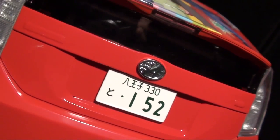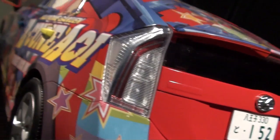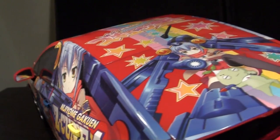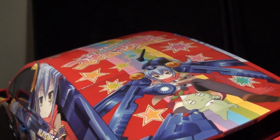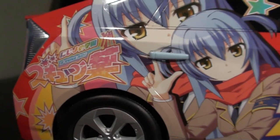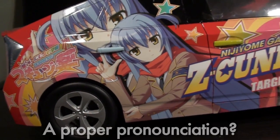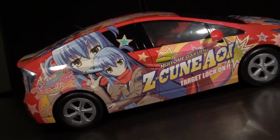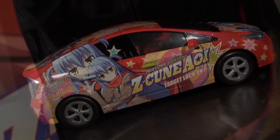Who knew a vaguely in-scale Figuarts car would be so enormous? No matter how much research you do, the moment you pull this out of the box will likely give you pause. The Machine Itasha is a heavy, beefy Toyota Prius covered in surprisingly durable decalwork — and as far as I can tell, those aren't paint apps, but actual vinyl wrappings.